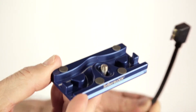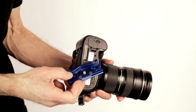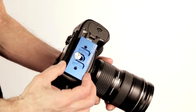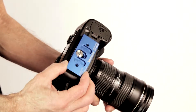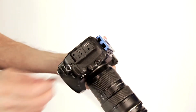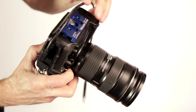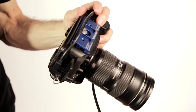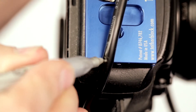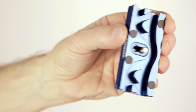Install your tether block with the right angle USB cable. Plug the cable into the port and loop it around the base of the camera. Mark the cable and remove it from the port, using the mark as a guide.